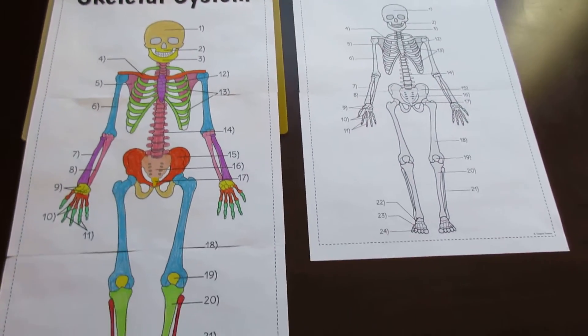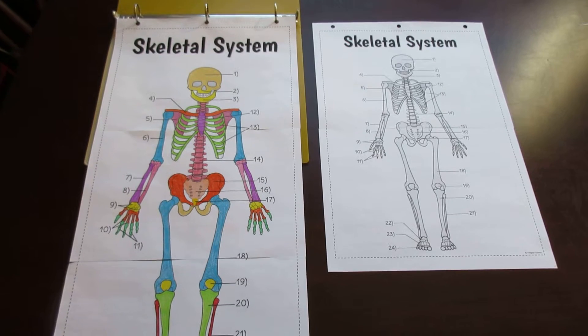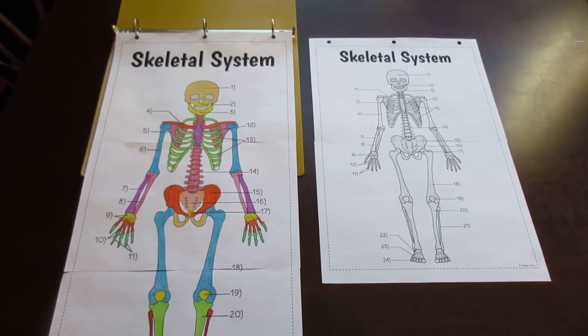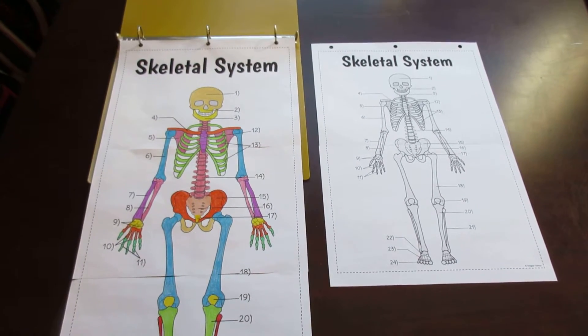When completed, either of these foldables will create amazing graphic organizers for your students to review right before a test, exam, or quiz. They're going to love it when they're done. You can even put them up in your classroom as posters.